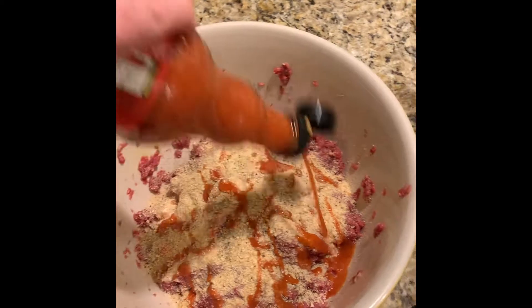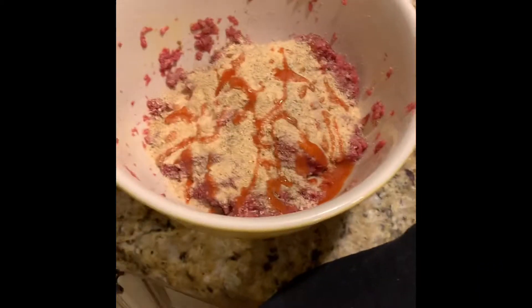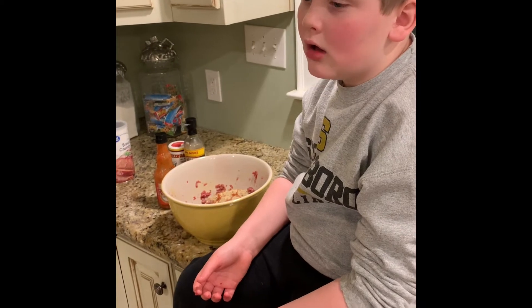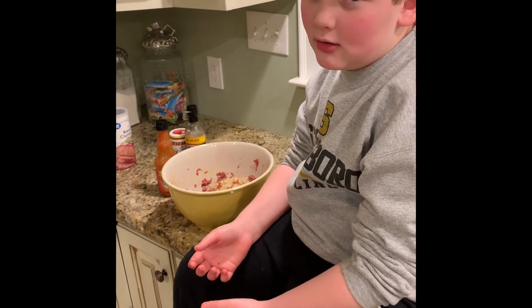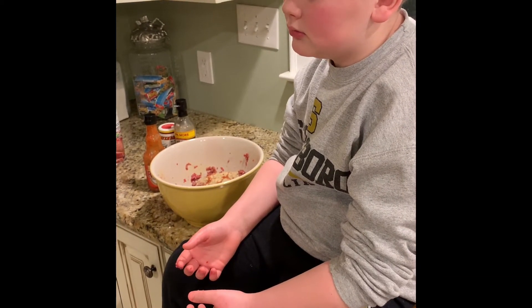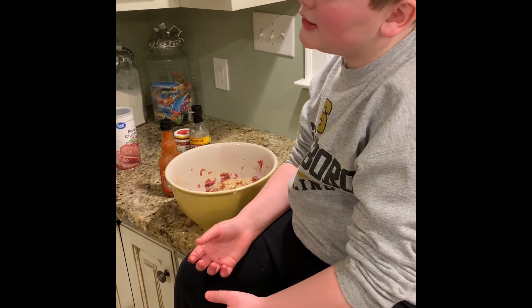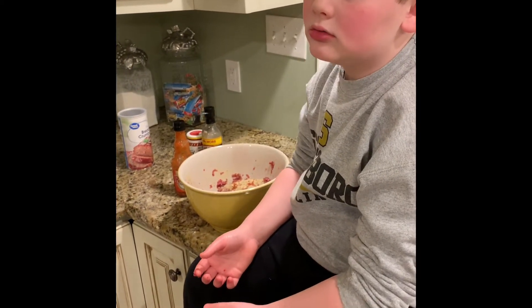So far we've added Worcestershire, Cavender's, breadcrumbs, and three eggs — that's all so far. Mason, what's your favorite part of making meatloaf? Smushing it! What about eating it? We're going to eat it with mashed taters, early peas, and sweet peas.